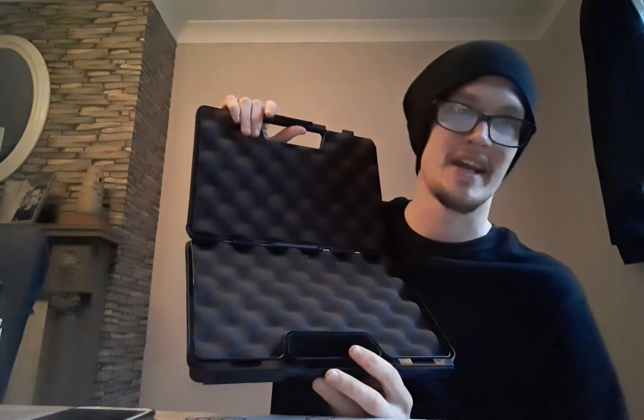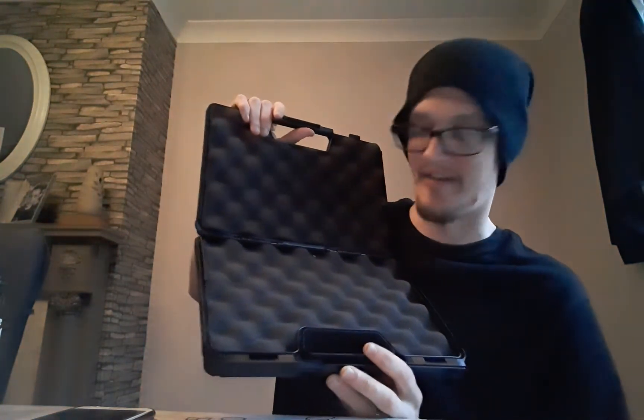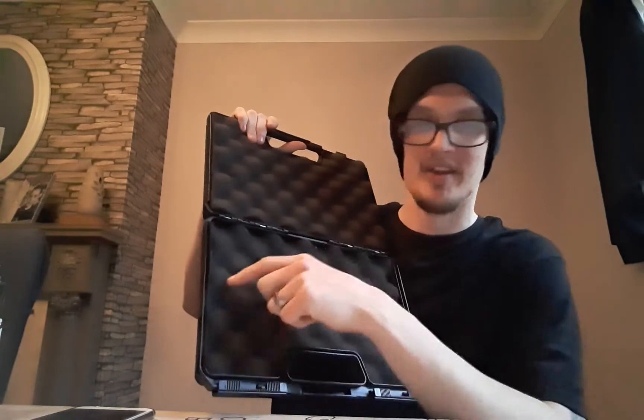It's Novritsch branded on the front. The inside is just padded — nice protection, it keeps the gun nice and safe, it doesn't rattle about, which is good, but I do like the inserts of the Mk23 case better.